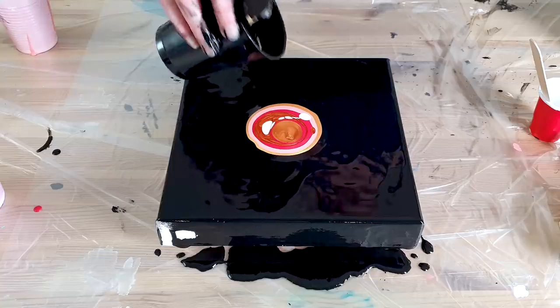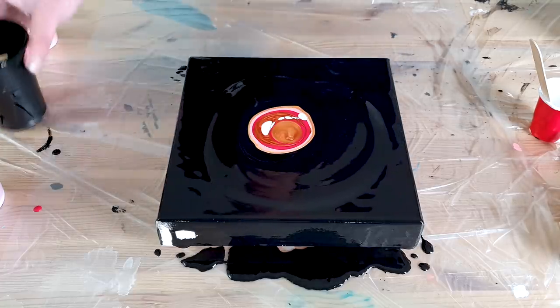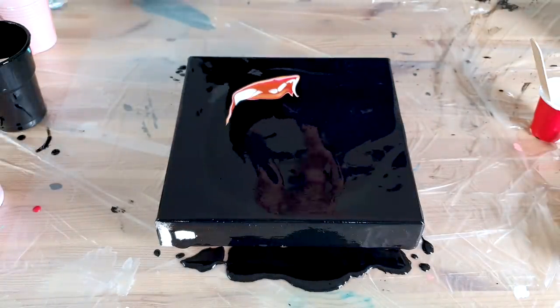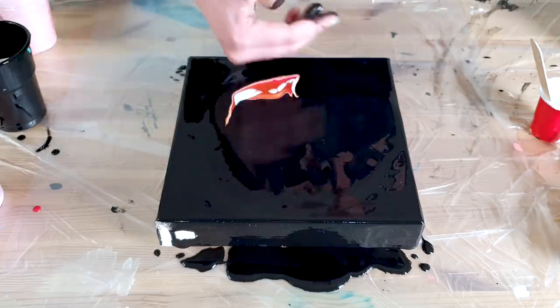Blow the black over the color. I didn't really blow it over — I more pushed it.